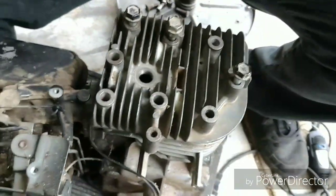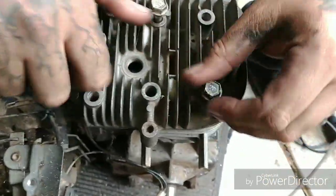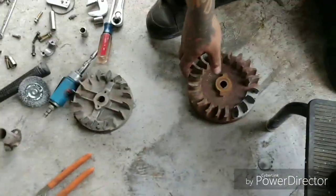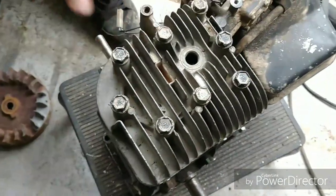Which will raise compression and ultimately raise horsepower — or so we hope. That's what we're doing. So while I'm torquing the head back down, we'll come back with the next thing. We got the cylinder head put on and torqued down, so this is all ready to go.